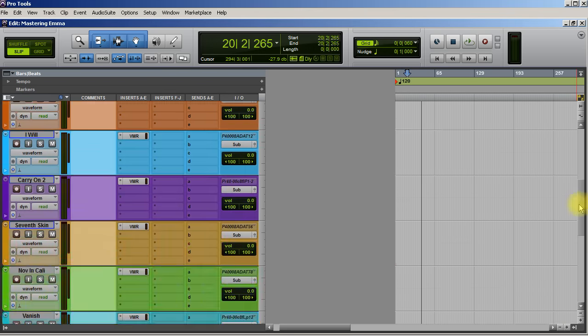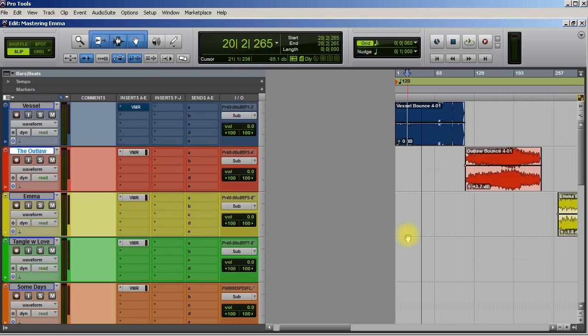So let me play you a mix. This is an album I just finished by Lawrence Olivier called Vessel. I want to play the first track on it — just a little bit of the raw mix. No mastering going on here. This is just a mix.